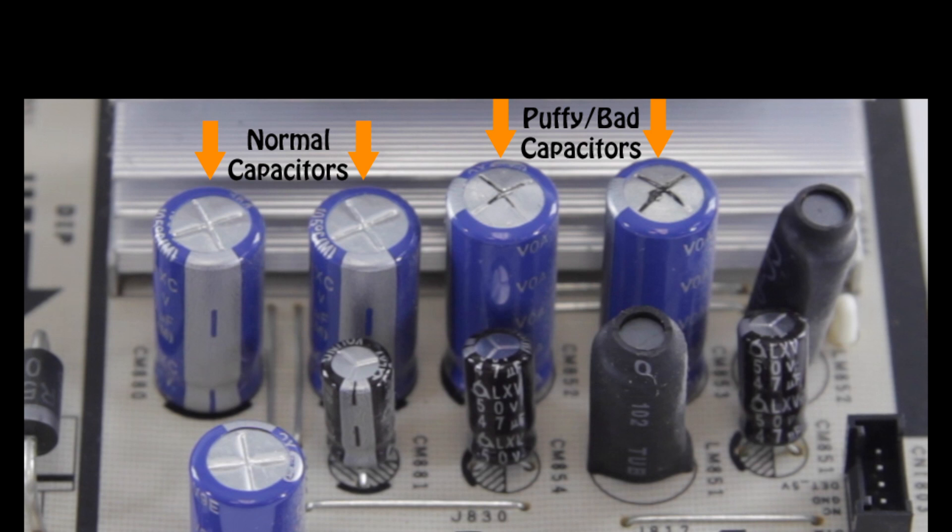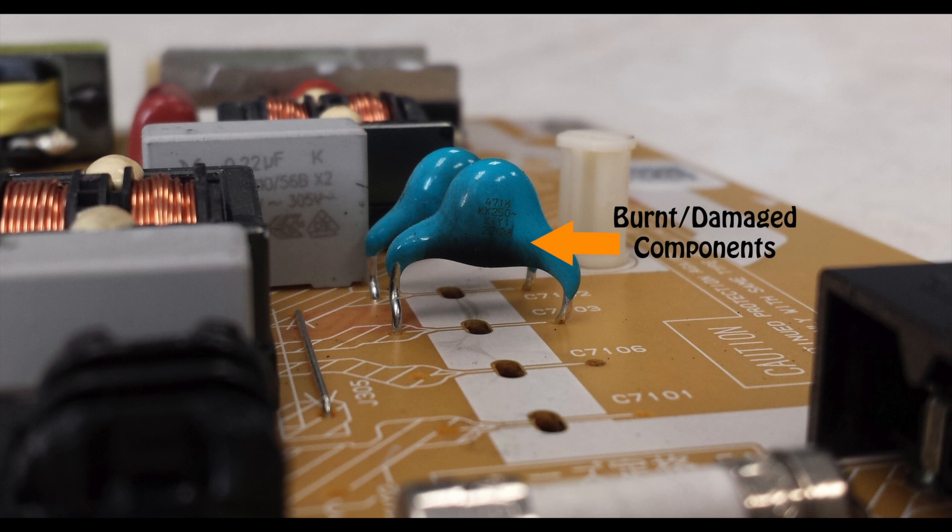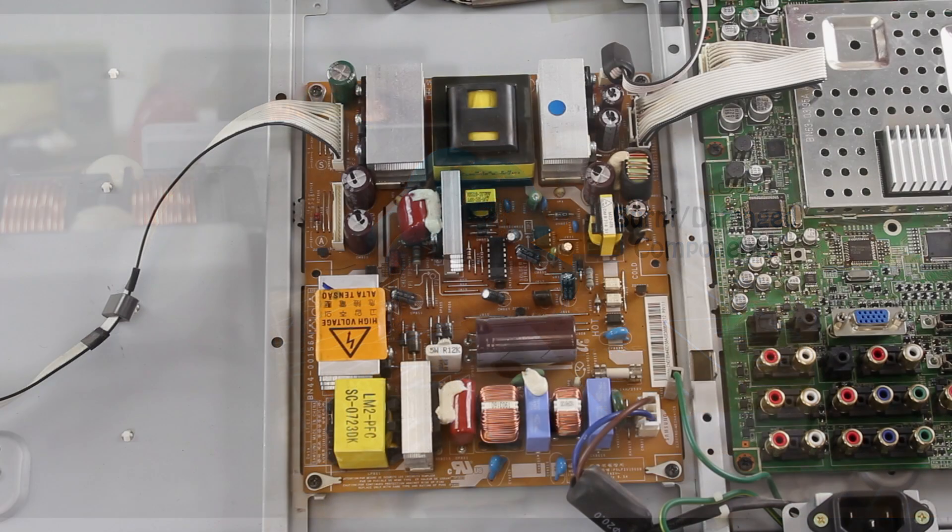If you have any damaged components that look this way, you should replace the board. If there is not a replacement board available, you can also try replacing the individual components or purchasing a repair kit.